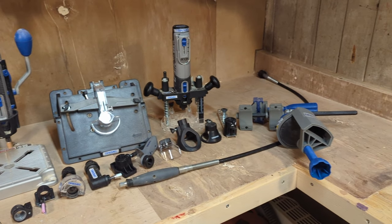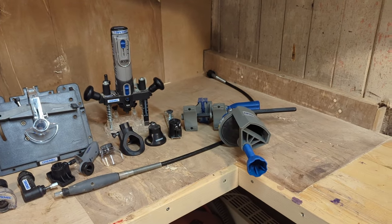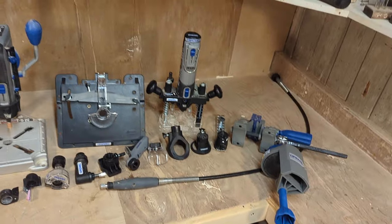And that was all the different attachments that I could find or get my hands on. If there are any missing, please leave a comment below so we can all learn about it.